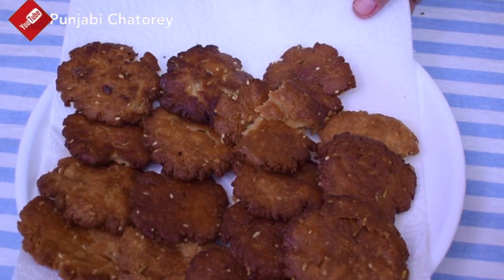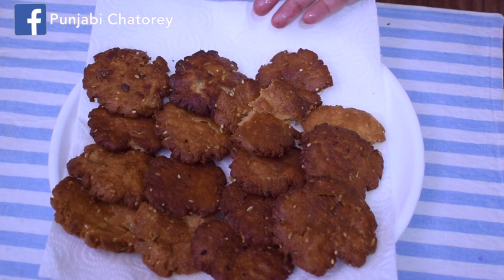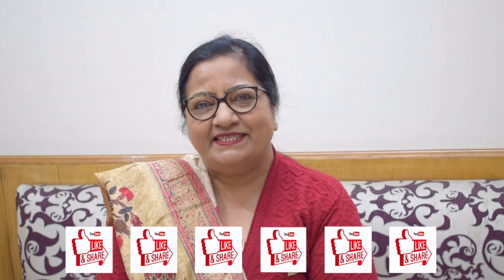So you will make it like this, and especially if I am making this recipe, I will share my recipe with you. You can keep it for 15 to 20 days. If you like my recipe, please like it, share it, and subscribe to my channel. See you soon.